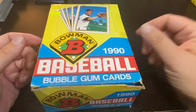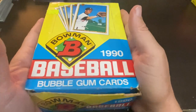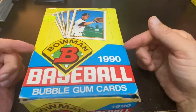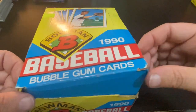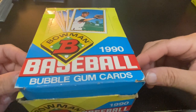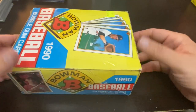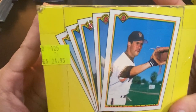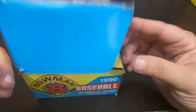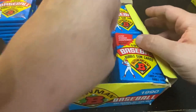Hey everybody, welcome back to Ripping for Ripkins. It is Cory, and today I am going back to the beginning, back to where it all started, and I am ripping another box of 1990 Bowman in search of the Frank Thomas rookie card, as well as completing this set into the binder. I have a few empty slots, about probably 150 cards I'm missing, and instead of picking them off one at a time, I found this while I was at home this weekend in Delaware. I was able to pick it up for $20, and I love Bowman. I do the Bowman sets, the top sets, and 1990 is where it all began for me.